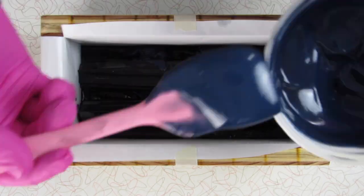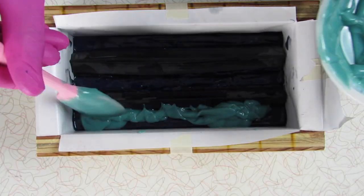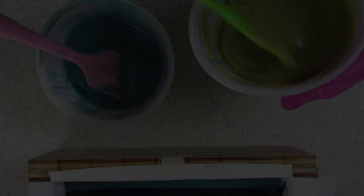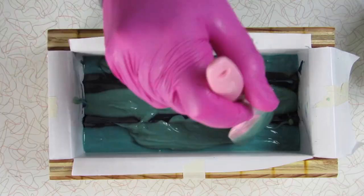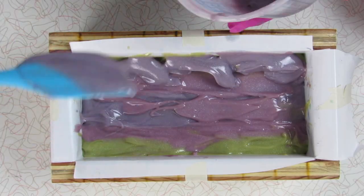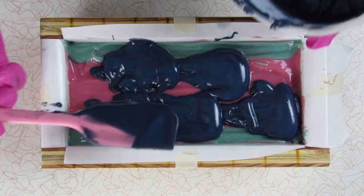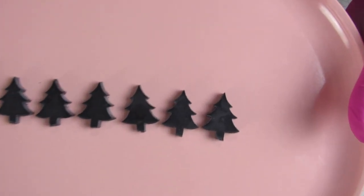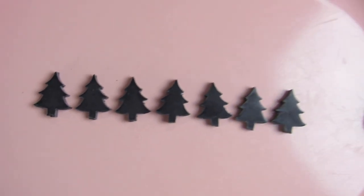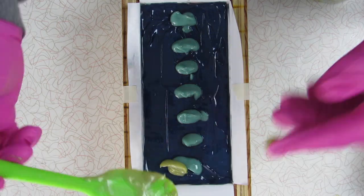And now to add what will hopefully look like the night sky and the northern lights. Time to see what's on my first embed tray of 2021 — I have some little tree slices, tree silhouettes if you will. No piping for this soap; I'm just going to dab on a few colors and then take an offset spatula and give it a good schmear.